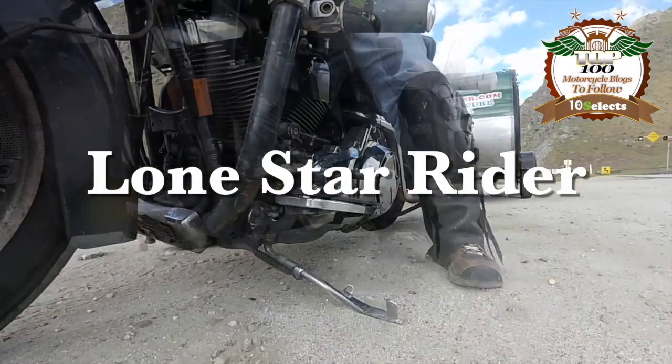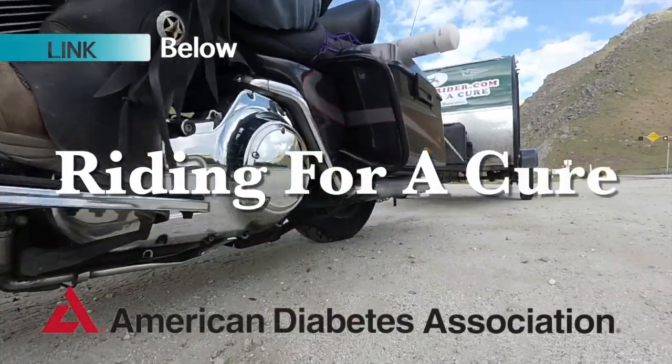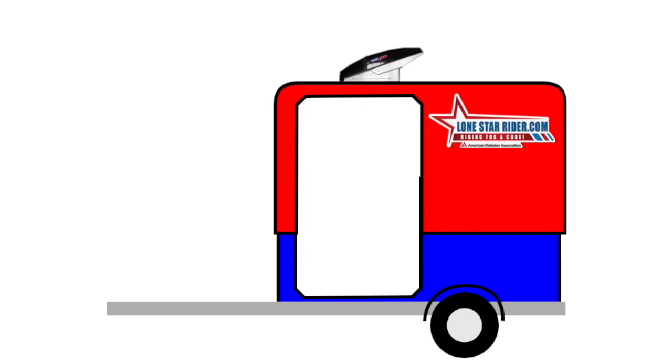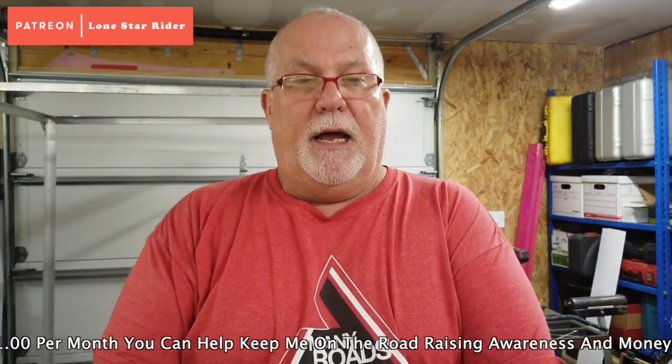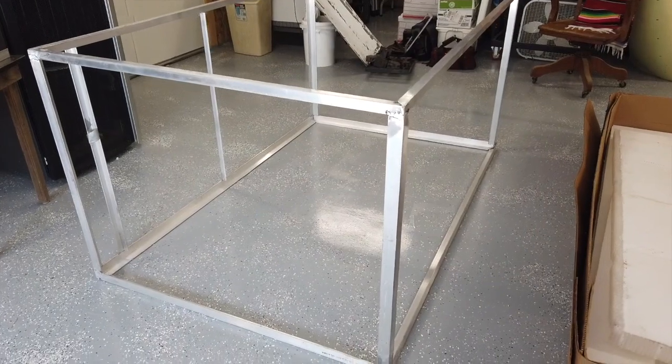Howdy y'all, Lone Star Rider here. This is part 10 of the trailer build — I'm so excited! If y'all haven't seen parts one through nine, there'll be a link up above and in the description. Today is one inch day! The one inch goes in right here — this is the upper part of the trailer that goes up and it will have a door that goes out like that. This should go easier, I'm hoping.